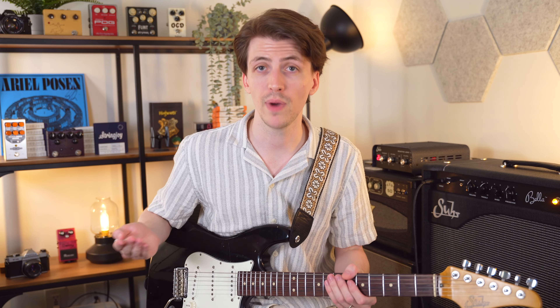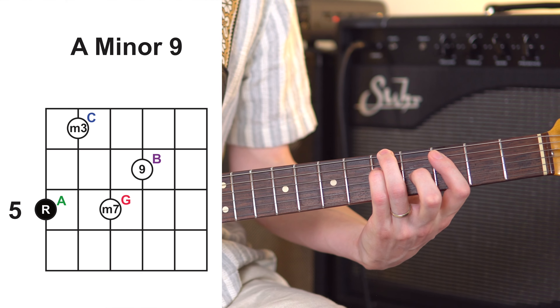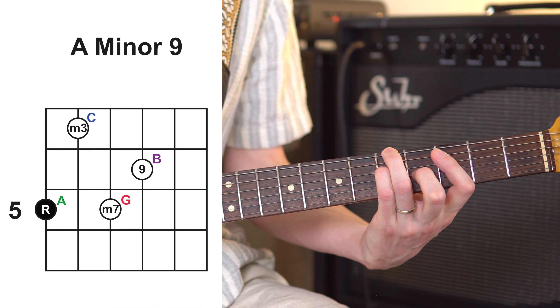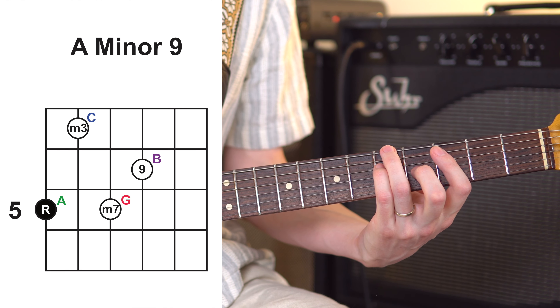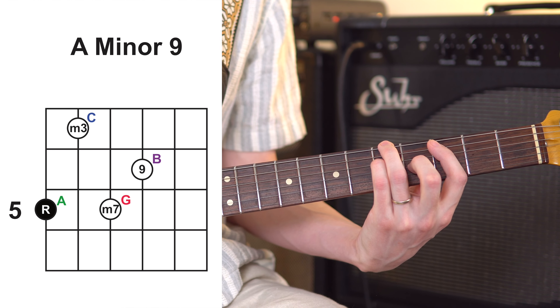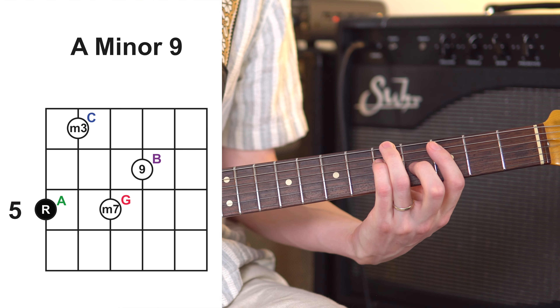Then we move on to our 2 chord. So what would typically be an A minor is just going to be an A minor 9. The shape for this, also rooted on the low E string, is a pretty straightforward shape. Again, not playing the B and E strings — so make sure you either leave those out by picking however you want, or muting them.